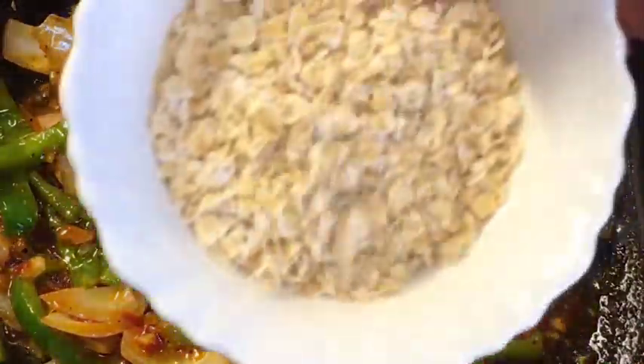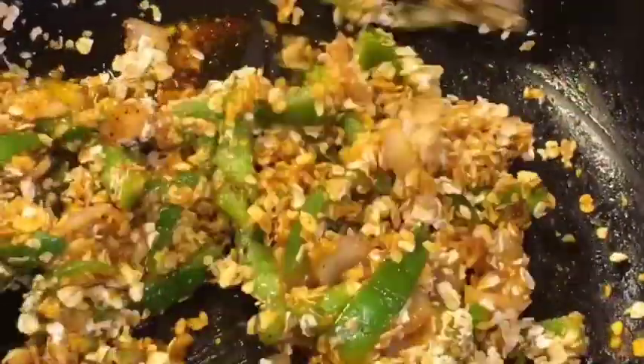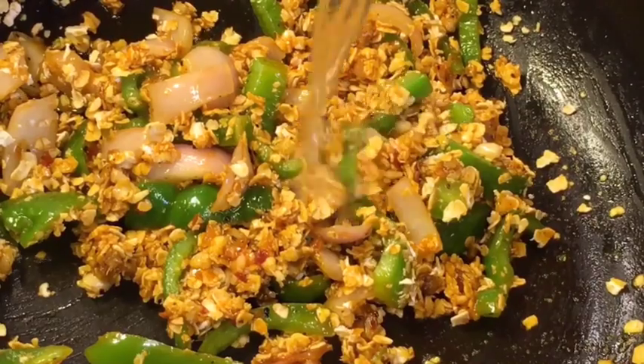Now add one cup of oats. Mix it again. Now add one glass of water.